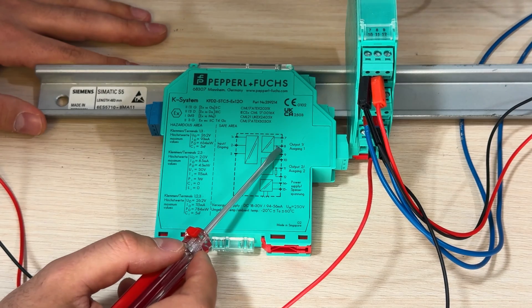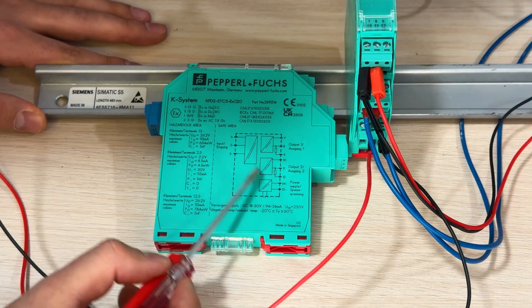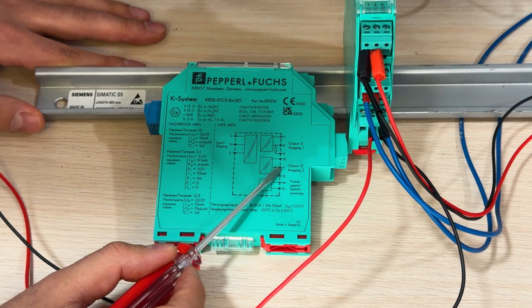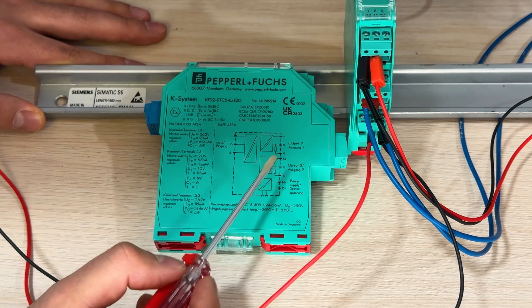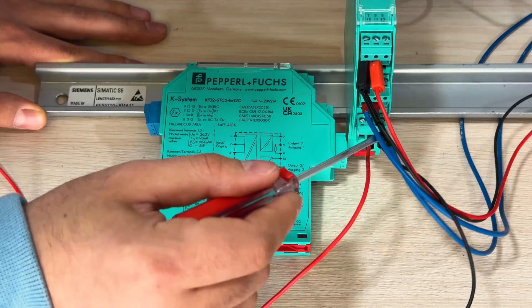Finally, we have two output current channels: 7, 8, 9, 10, 11, 12. For the first channel: positive is terminal 8 and negative is terminal 9. For the second channel 10, 11, 12: terminal 11 is negative and terminal 10 is positive.